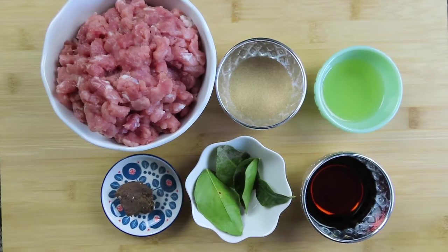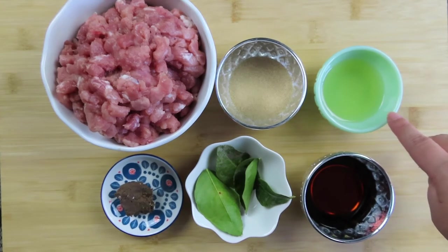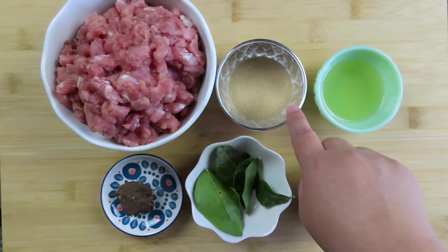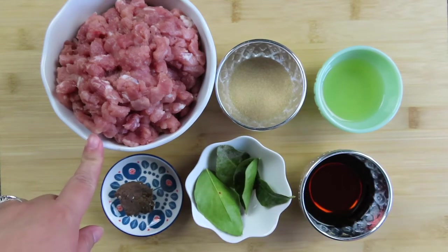The rest of the ingredients for the curry sauce are two tablespoons of avocado oil, four tablespoons of fish sauce, one half tablespoon of shrimp paste, one and one half tablespoon of monk fruit sweetener, one and one half pounds of ground pork or your choice of protein, and four kaffir lime leaves.